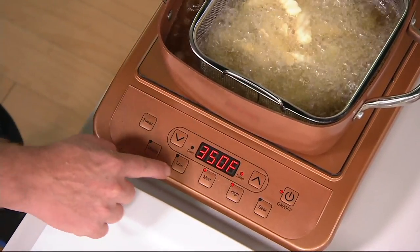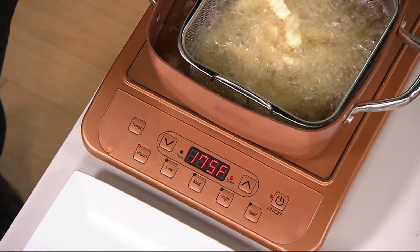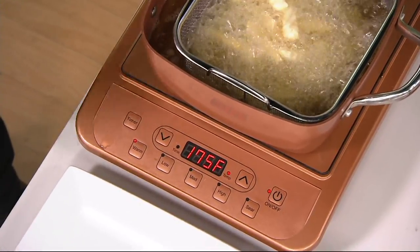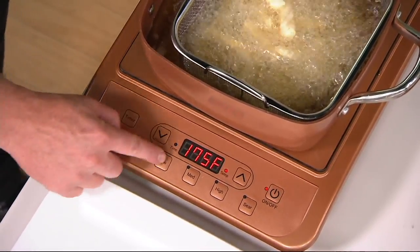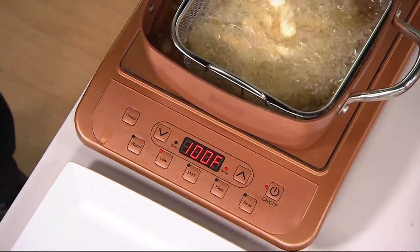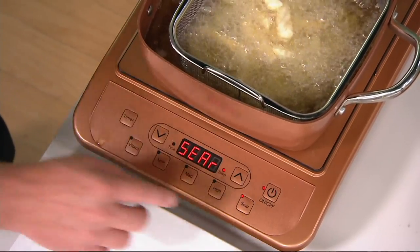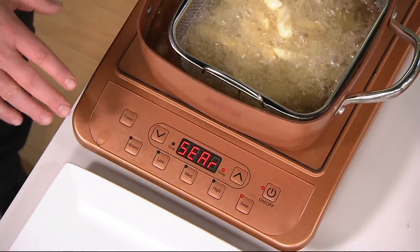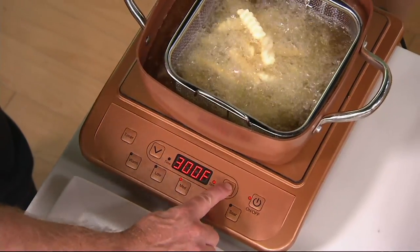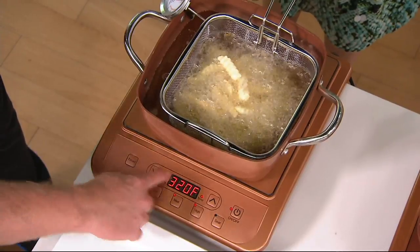We have presets built in: a warm preset at 175 degrees - great for keeping mac and cheese warm at a buffet party. Low is 100 degrees, which just keeps the pan warm. Medium is 275, high is 425, and sear is over 500 degrees. Any temperature in between can be adjusted by 10-degree increments with just a touch of my finger.